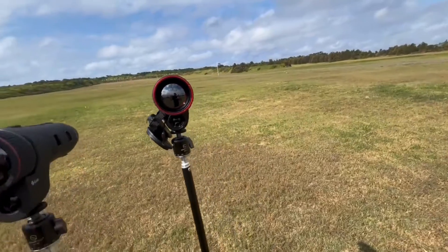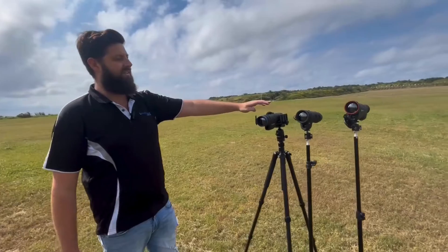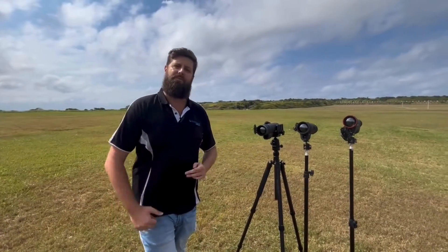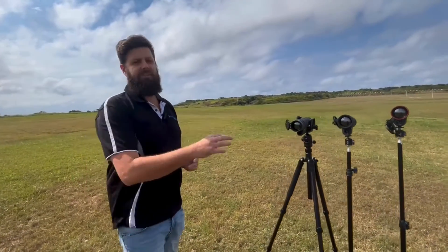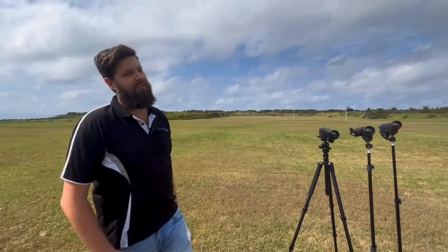The Guide and the Telos are two models that are very fresh to the market. This is our first Pulsar Telos XG50 — we have had the XP50s in stock previously. This is our very first Guide TJ650 LRF. So what we're going to do today is a bit of a test over 100, 200, and 300 meters — just send one of the lads down the range to show you guys what it looks like.